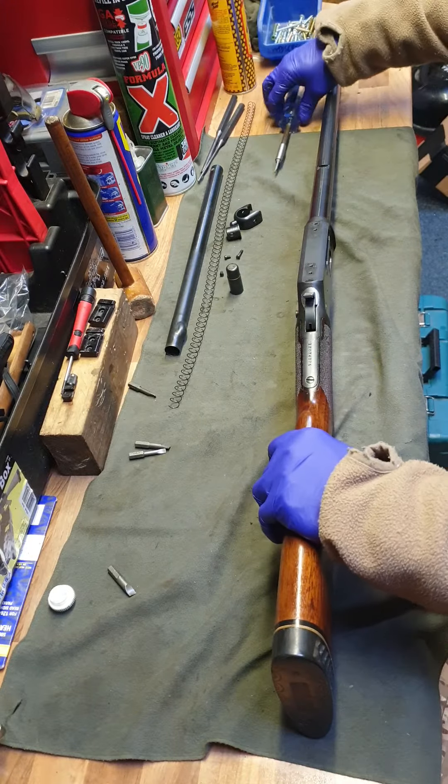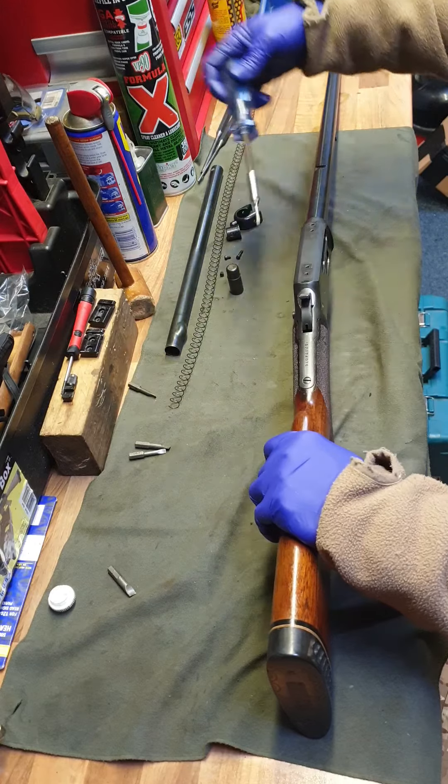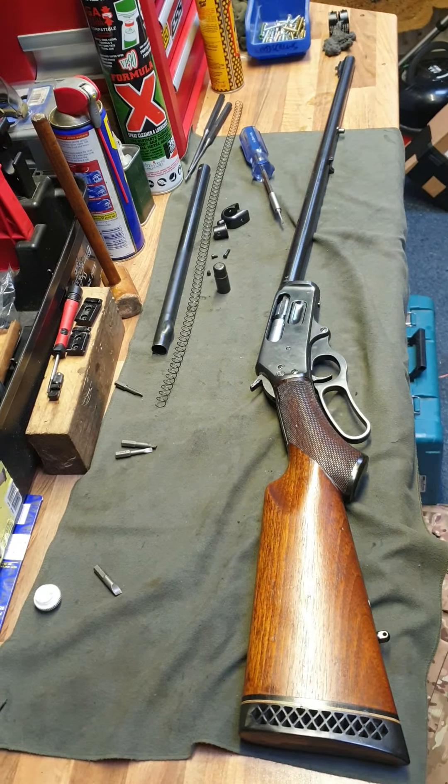Now I'll take the rear stock off. I'm going to have to pause because I've just been called to go to the front of the shop — hold on a second.